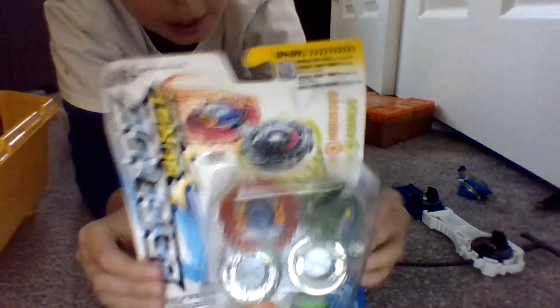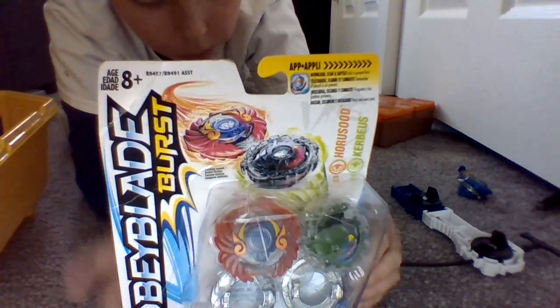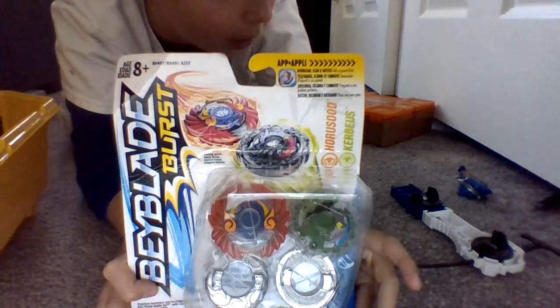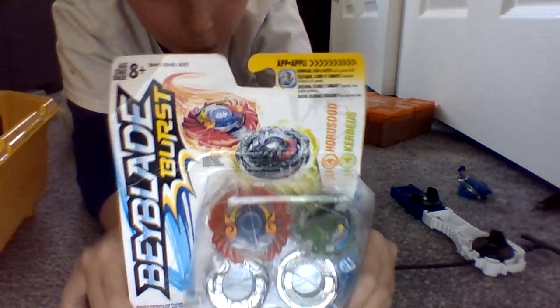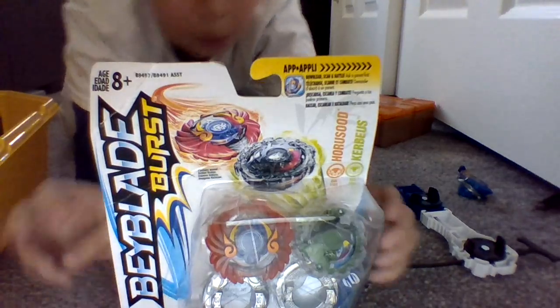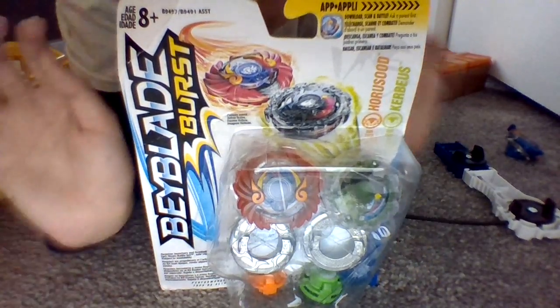Curvus is right. I have two Curvuses, but these have different tips and wheels. So before we start, this is my first video, and I'll try to record when I have the time to, because I have school and stuff.